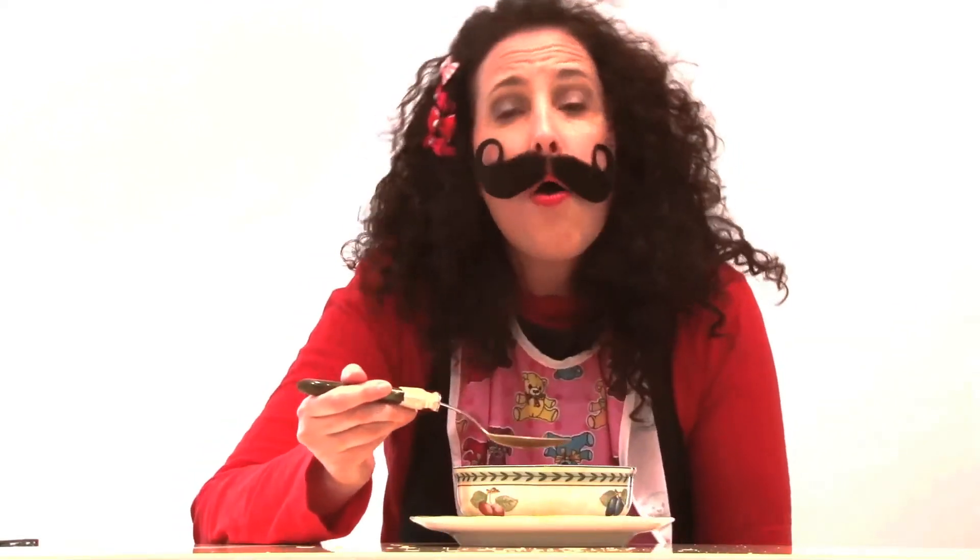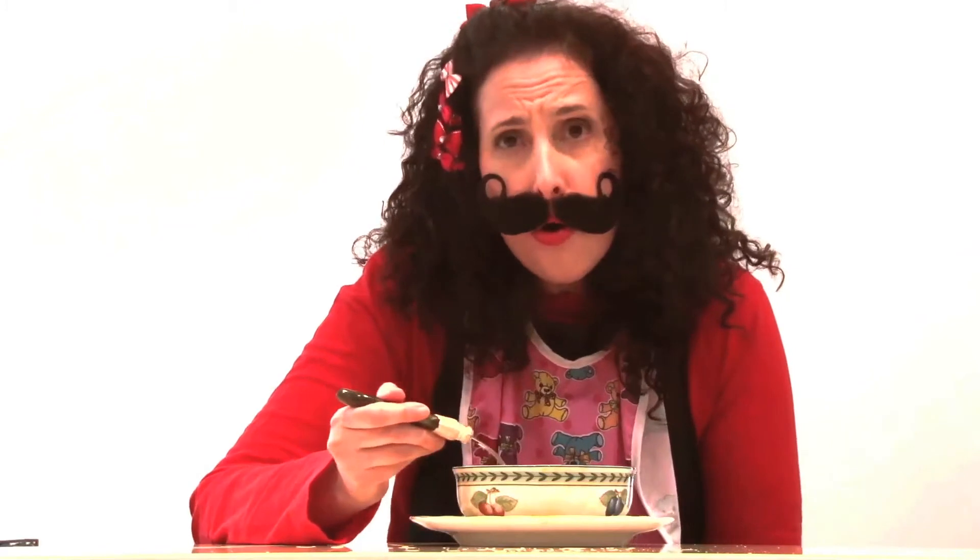One, two, three. Oh la la — oh no, no! The soup went everywhere. I made a big mess.